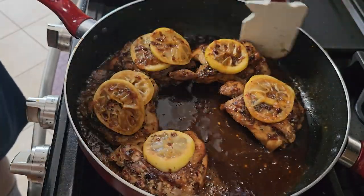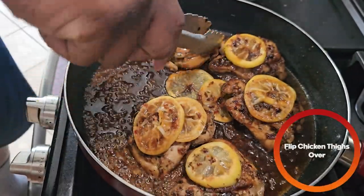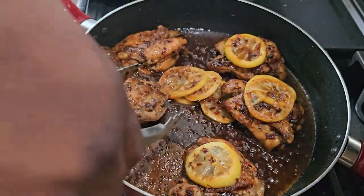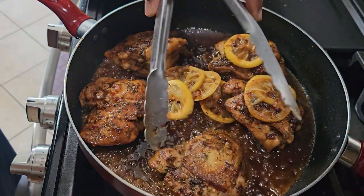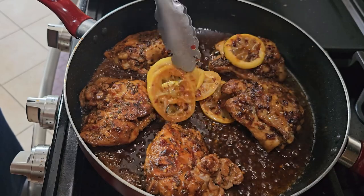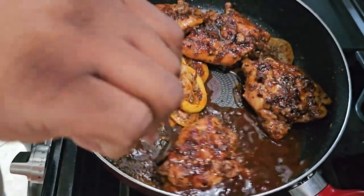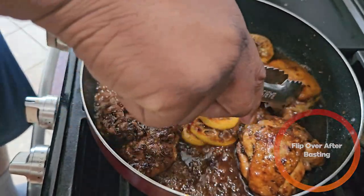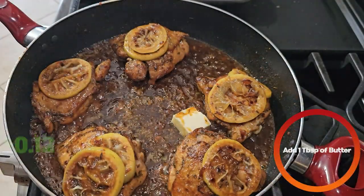Make sure you stir it around so everybody gets to know each other very well. Then you're going to flip the chickens back over and baste the other side of the chicken as well. Make sure each side has a nice coating of the sauce. It should be looking something like that — beautiful. After basting the other side, flip it back over. Then we're going to kill the heat.